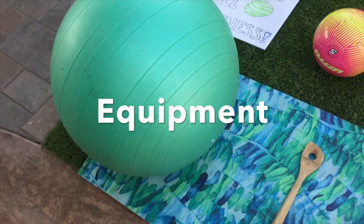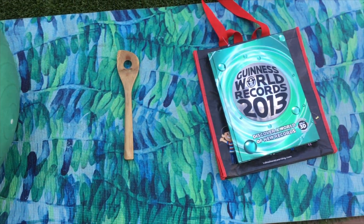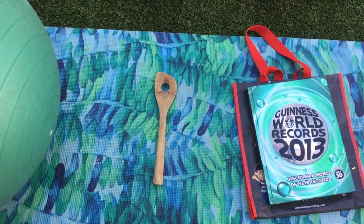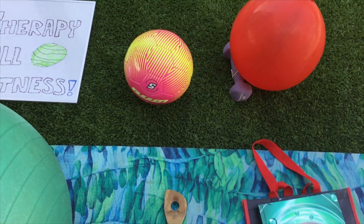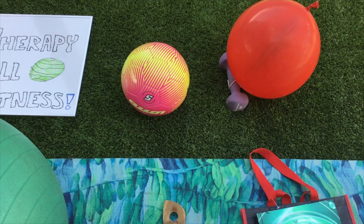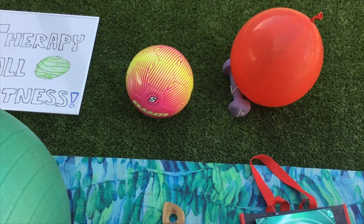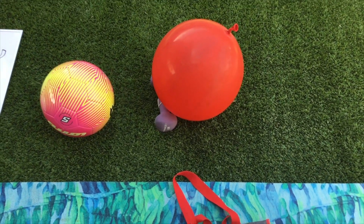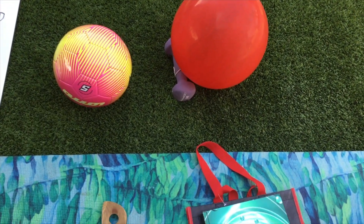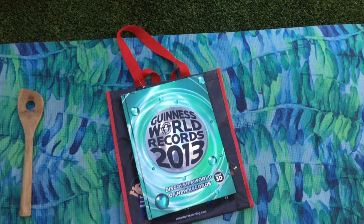Over here is the equipment we need for the lesson plan. We have a therapy ball, a wooden spoon, a makeshift weight using a textbook and a tote bag, and a soccer ball as well. Normally we would need a volleyball but that was inaccessible at the moment, and we have a balloon — those will be used during the culminating activities at the end.